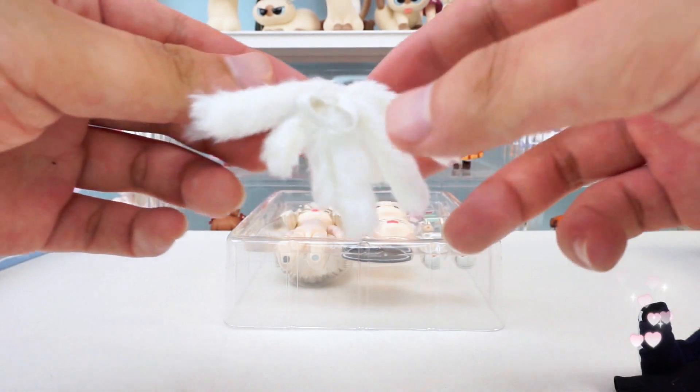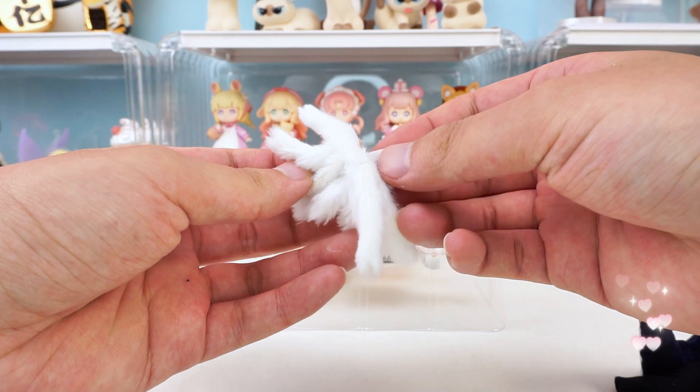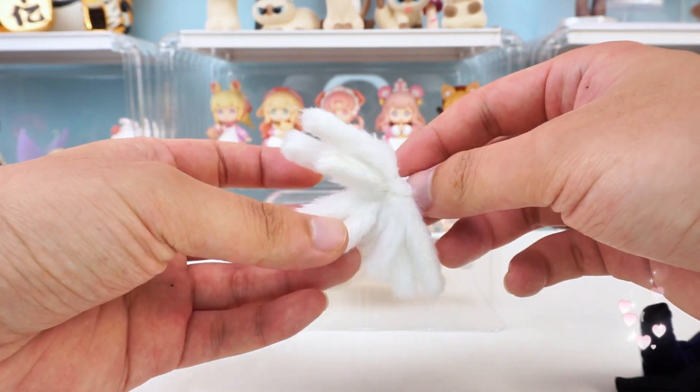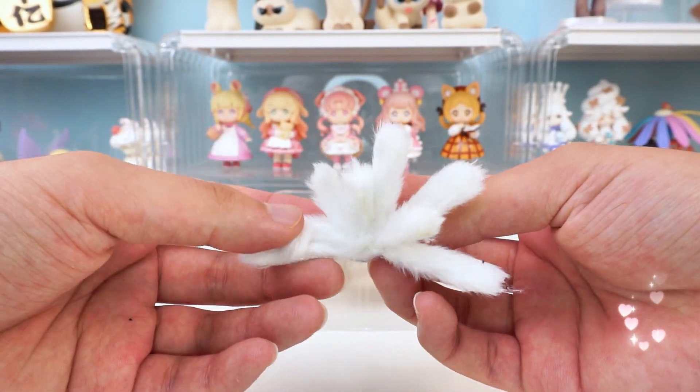And finally, most noteworthy — September's tail. What a surprise! It does have nine fox tails. It is attached via a rubber band, so we can put it on her body easily. It's stable and convenient.